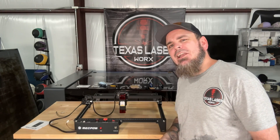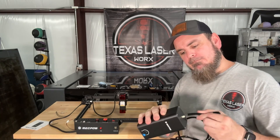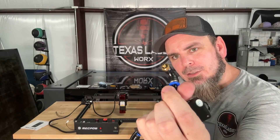The very last thing we've got to do is connect our air pump. It'll just slide in easily up here, and then this will screw in to the laser.